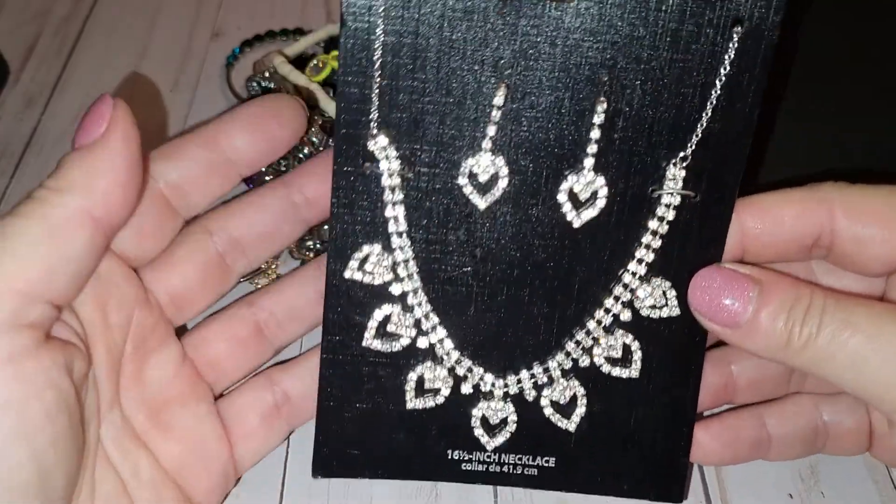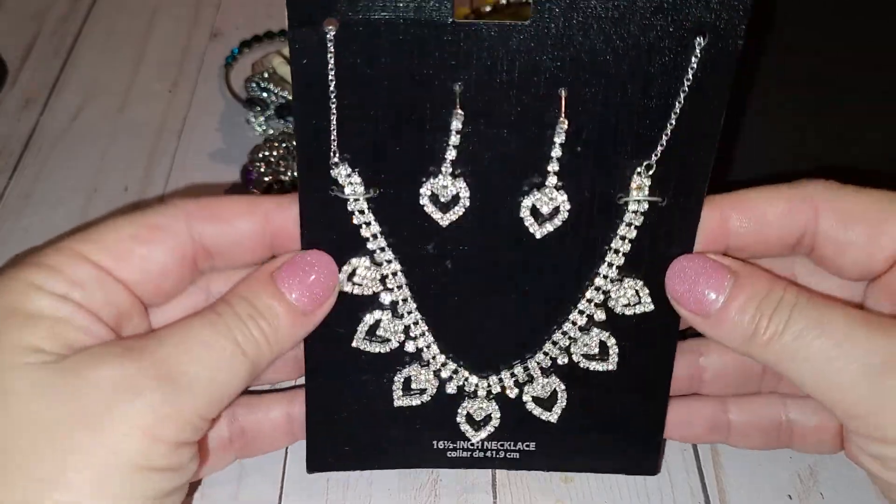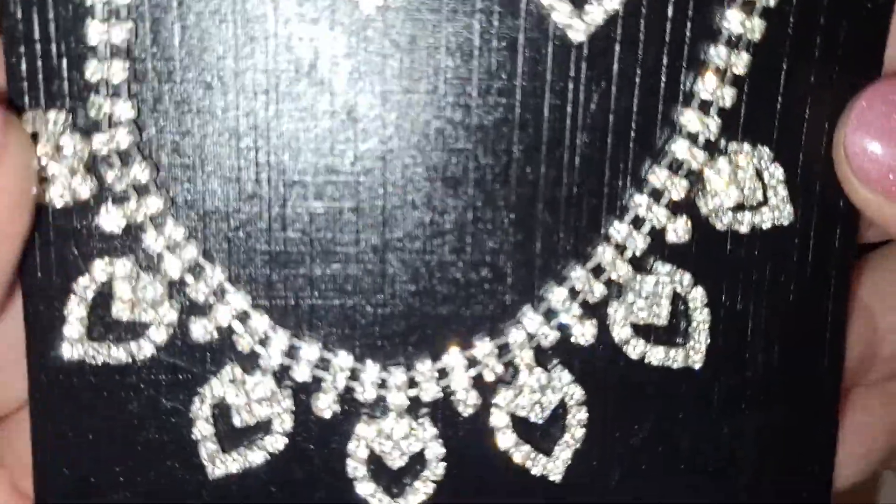First we see a necklace that's on the card — it is a 16, 16-and-a-half inch collar necklace with rhinestones.